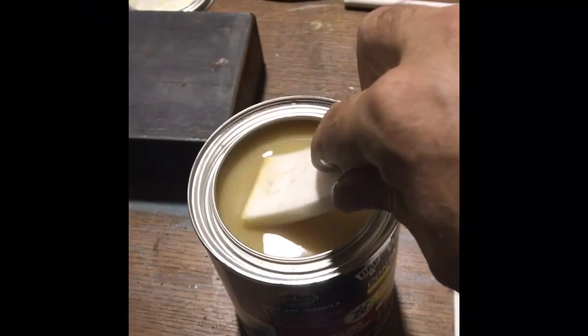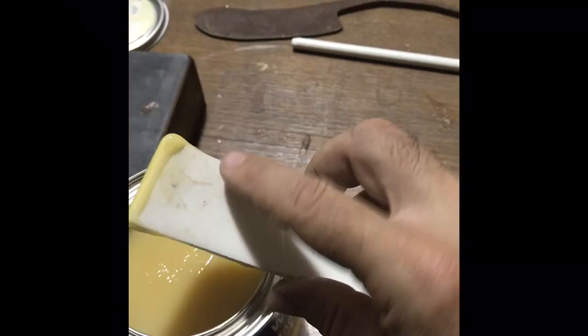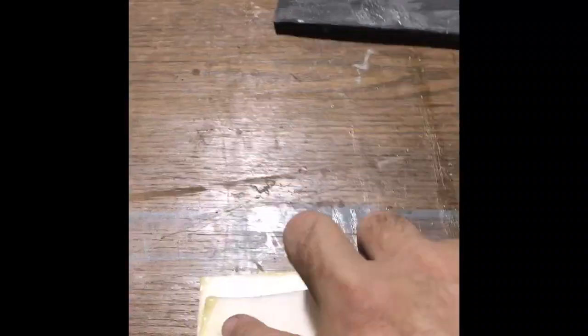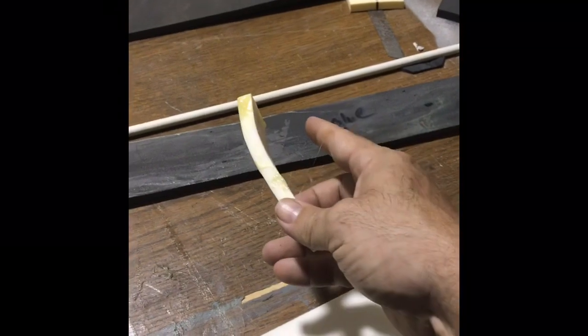I'm using a piece of foam as a glue applicator, just dipping a little bit on one side and using it like a squeegee — pretty much putting it on and squeezing it down. I'm going to put two layers. After it completely dries, I'm going to put a second layer on both of these and then slap them together.